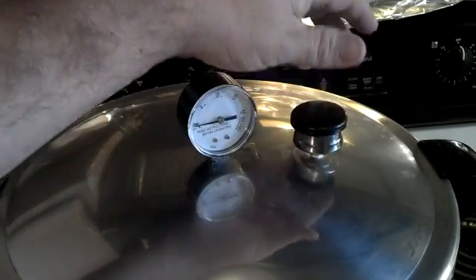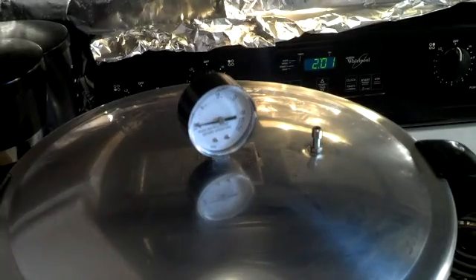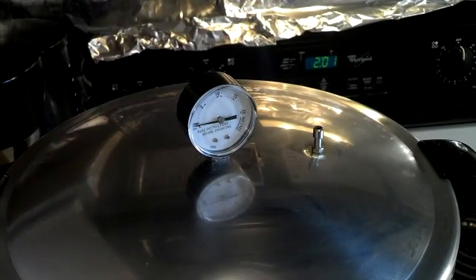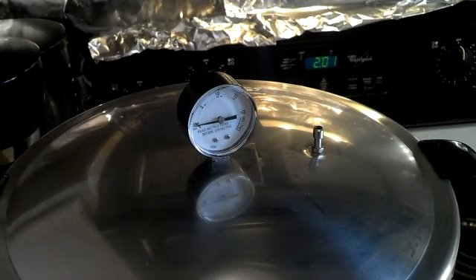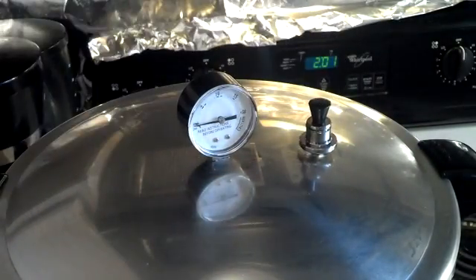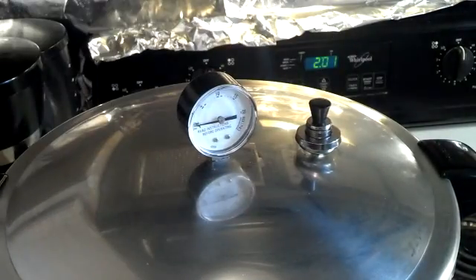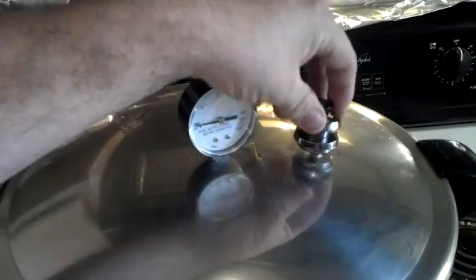I'm going to go ahead and put the 15-pound weight on once the steam starts coming out and it's vented. You need steam and not hot air — steam does in a few minutes what hot air does in a long time. You can also do this in three minutes, but you've got to crank the pressure up a lot higher. I also have a multiple jiggler that I ordered from the company for five pounds, ten pounds, or fifteen pounds.